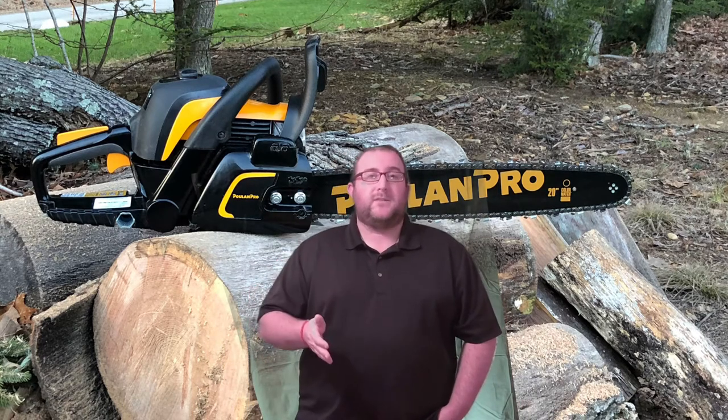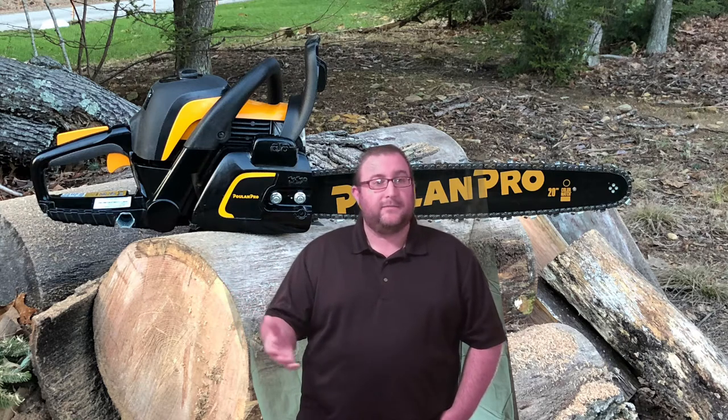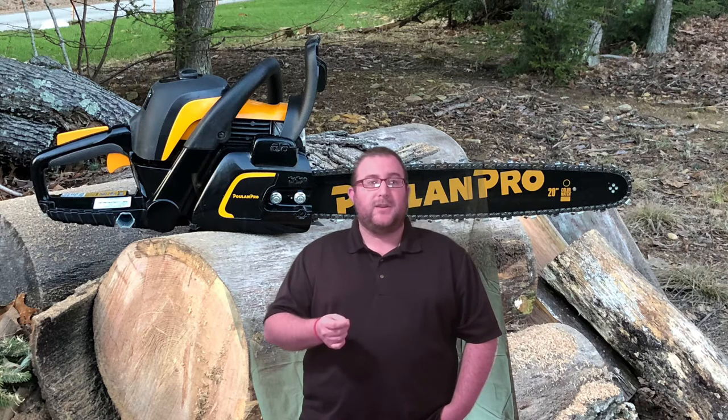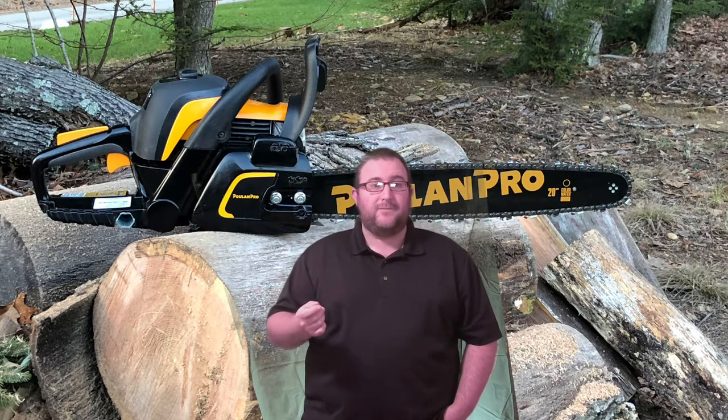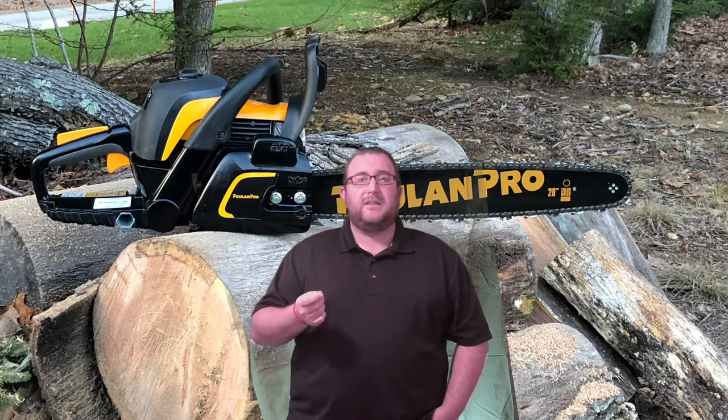So where does one even start when trying to find a chainsaw at your local big-box store? After some research, I settled on the Poland Pro 5020 AV, which is a 20-inch chainsaw powered by a 50cc two-stroke engine.